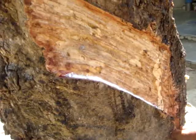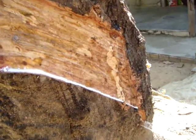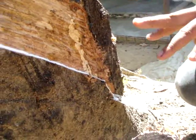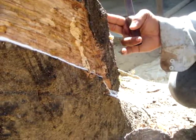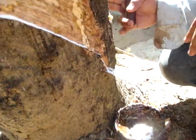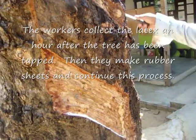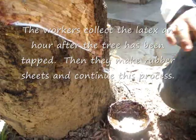Wow, that's the rubber — that white stuff is rubber. They separate it every two minutes on a new tree. One worker taps 400 trees in one day over four hours, then comes back one hour later to collect and makes rubber sheets.